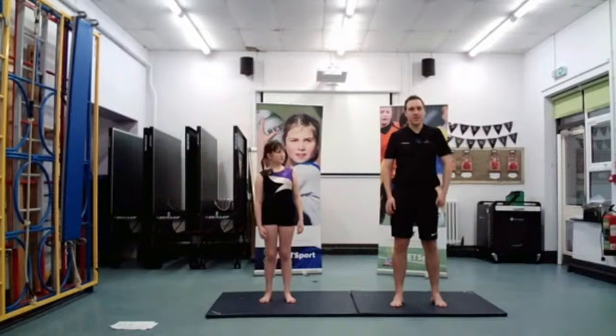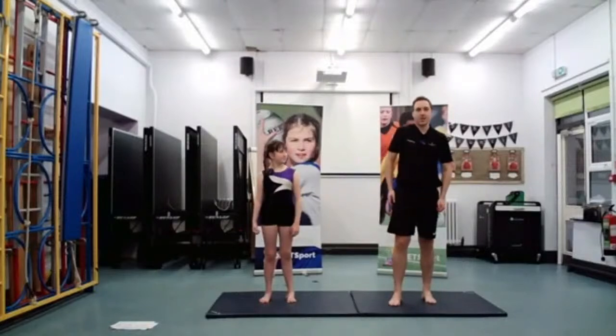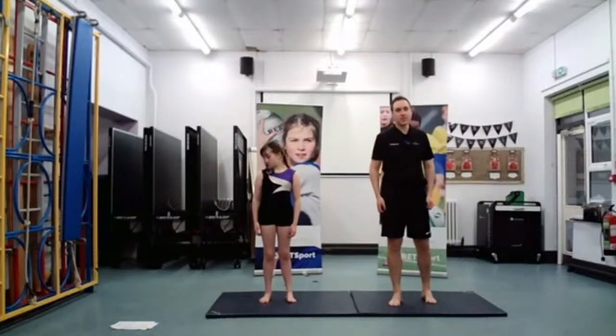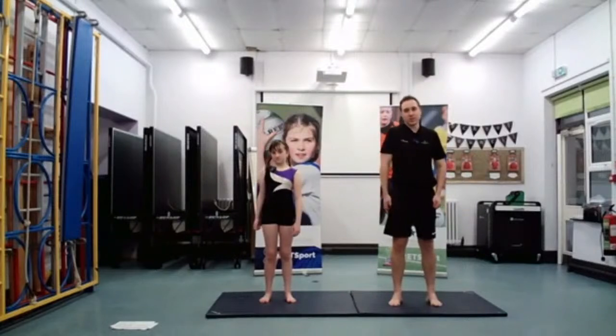Well done, guys at home — keep trying this. And then we're going to do it forwards. So going forwards now, guys. Back to the first shoulder, moving that shoulder forwards. Keep going. Sometimes it's quite tricky to work on one part of your body.